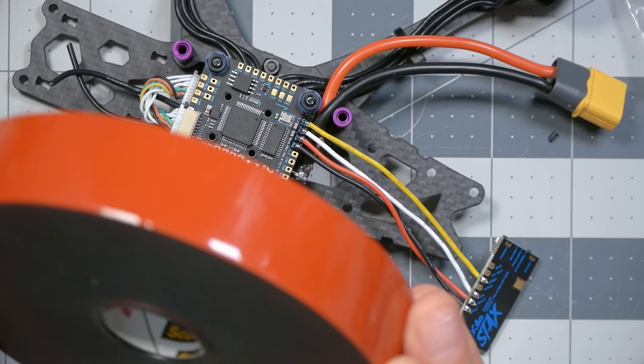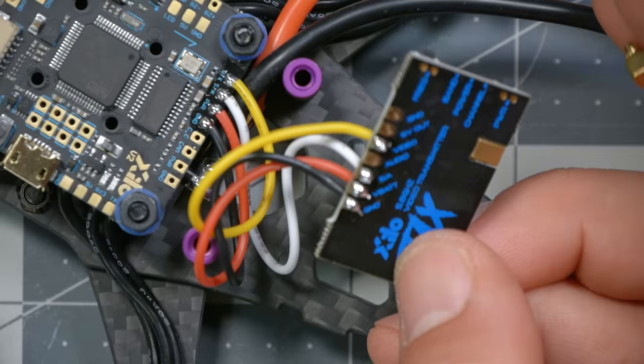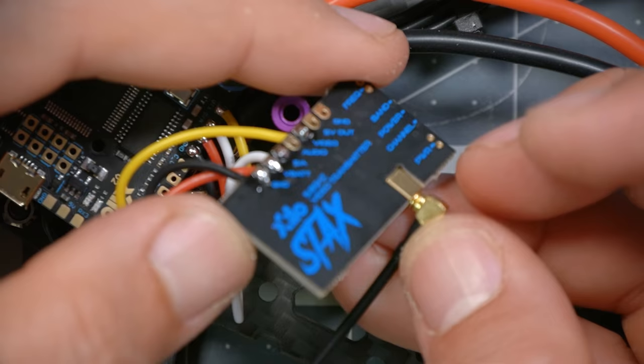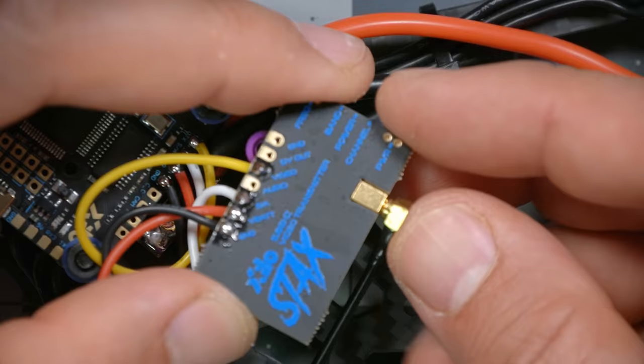For mounting the video transmitter, I recommend using Scotch Extreme Mounting Tape — you don't have to buy a giant 300-foot spool, just a small roll. It's a really good sticky double-sided tape that can hold the video transmitter in place. Before mounting the video transmitter, I'm also going to install the antenna. The connector it uses is called MMCX, and it just presses in here with a little snap.